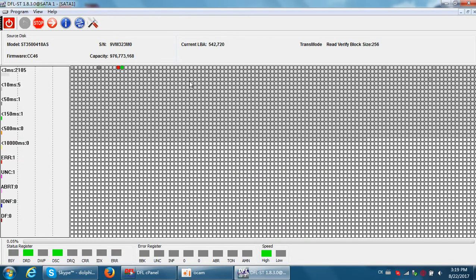Here we can scan the hard drive to check the bad sector situation. We can see there are some bad sectors, because I have just tried to refurbish this hard drive before, and only several bad sectors remained.